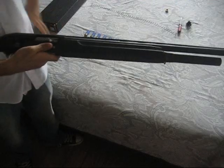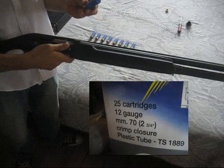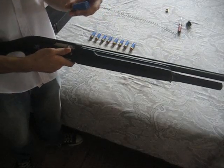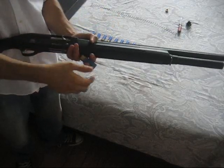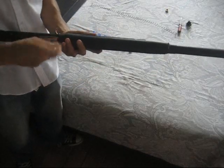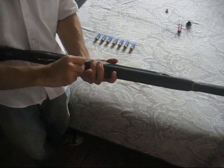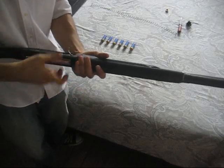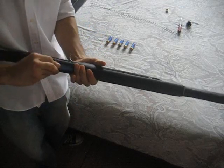Let's see how many shells it can hold now. These are 2 and 3 quarter inch shells. If you're going to use longer ones, such as 3 inch or other loads with a longer length, you will hold less capacity. So for 2 and 3 quarter inch shells, we can hold 1, 2, 3, 4 shells.